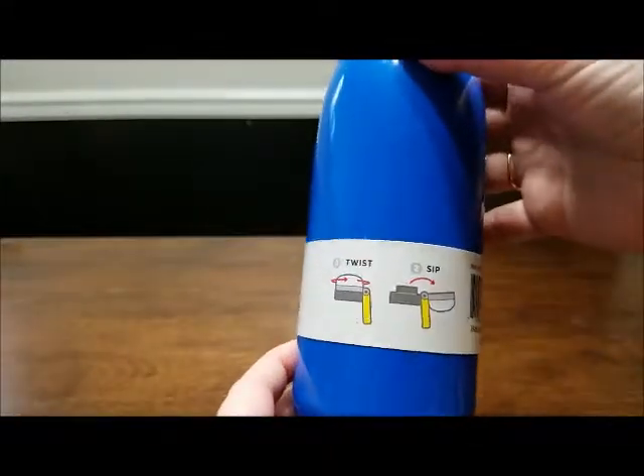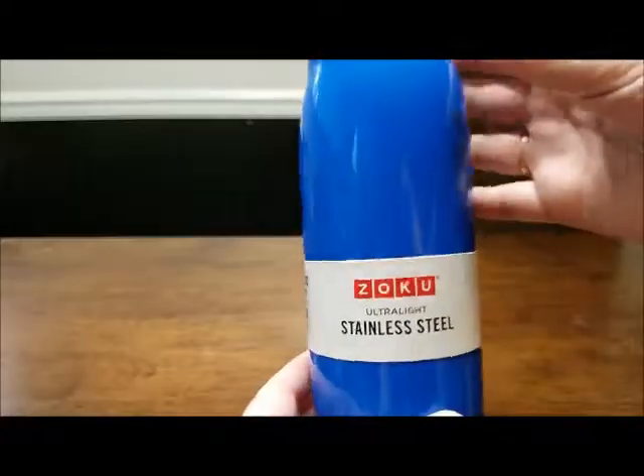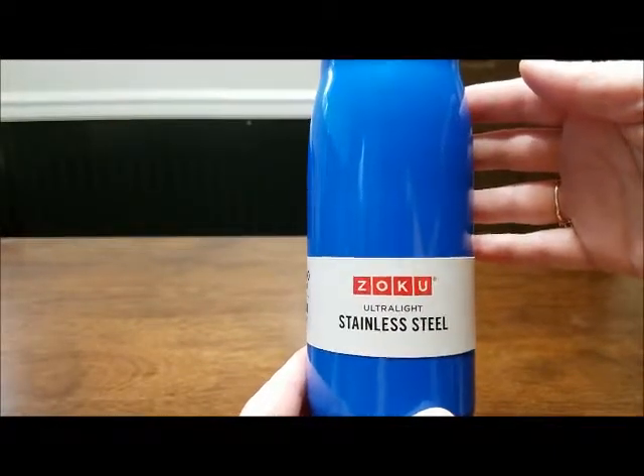And here are the directions — it shows you, you just twist and sip. Again, this is the Zoku ultralight stainless steel water bottle that was sent to us for free for review.